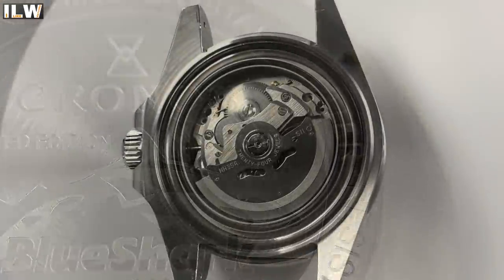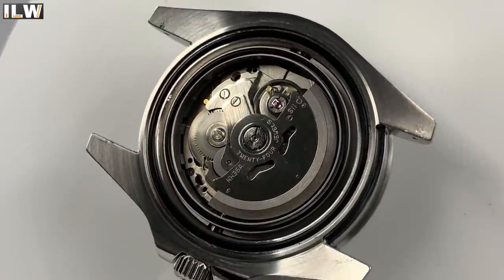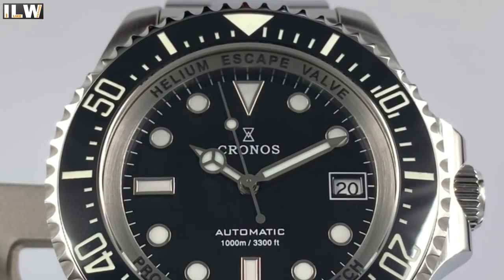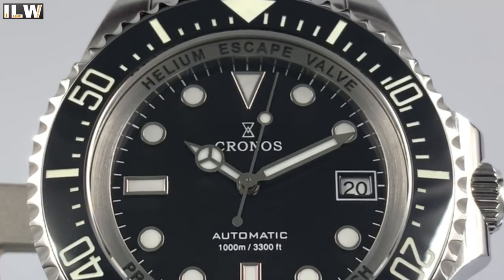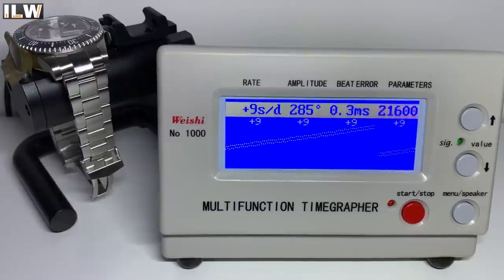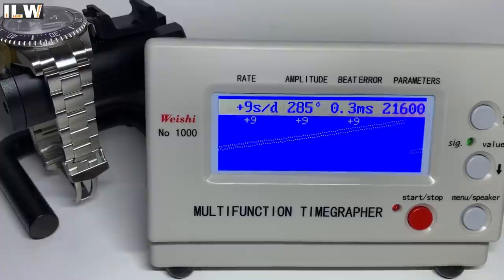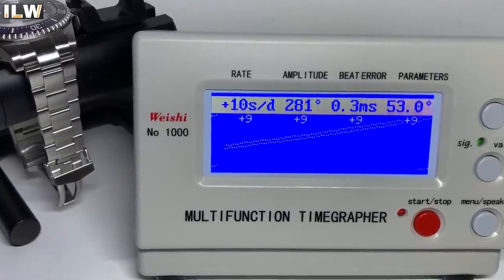The movement inside is an automatic — the Seiko NH35. It beats at 21,600 beats per hour, so the second hand ticks six times per second, with a 40-hour power reserve. It hacks and hand winds. Stated accuracy is minus 20 to plus 40 seconds per day. On the time grapher it's currently running at a very stable plus 9 seconds per day, with a decent amplitude of 280 degrees and a beat error of 0.3 milliseconds.